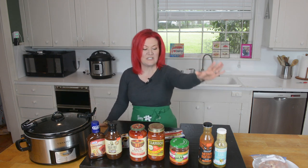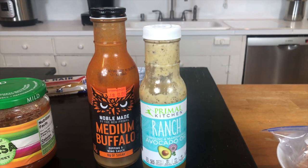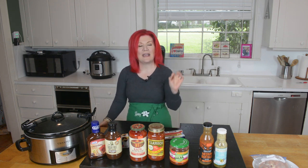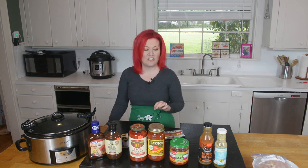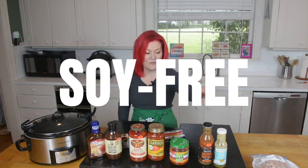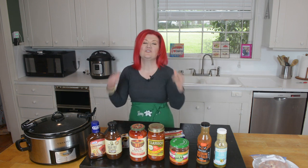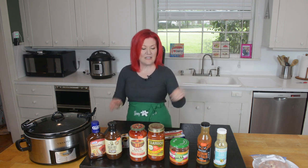The first recipe: find any buffalo wing sauce and any ranch dressing. You're going to do half a cup of your buffalo wing sauce and half a cup of your ranch dressing to make a buffalo chicken recipe. Cook it on low for four to six hours per pound of chicken. I personally follow an AIP protocol, so I use Primal Kitchen, which is soy-free, and Noble made from Drug Emporium, made with extra virgin olive oil. But dive into your pantry and use what you have to save your money — easy peasy.